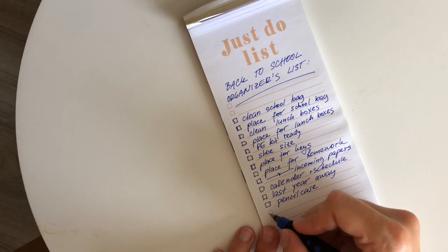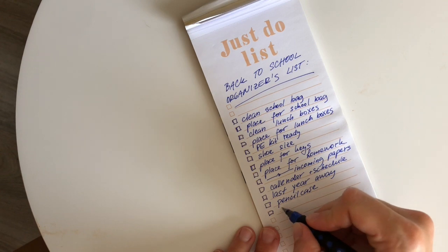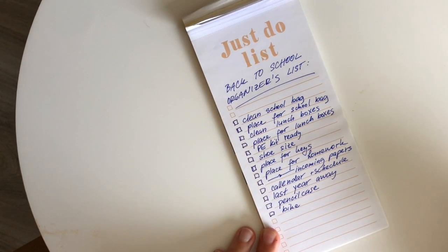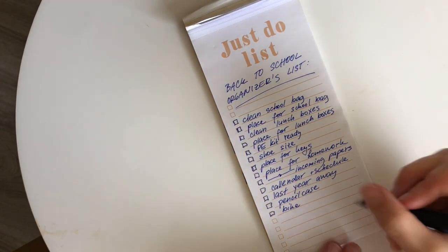And the last thing is maybe it's worth checking the bike — that the brakes are working and safe, that the tires are pumped up, and that they have working lights.